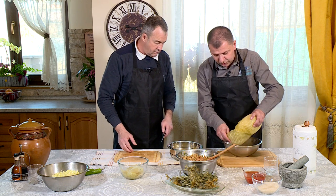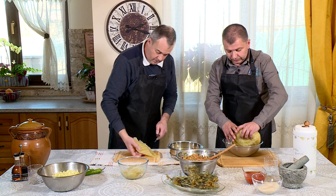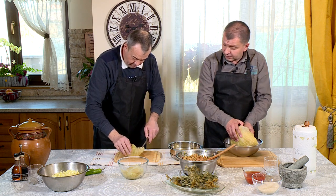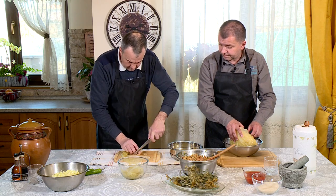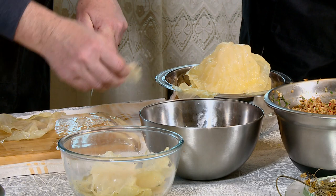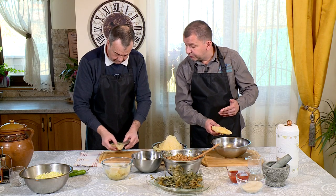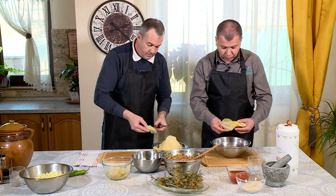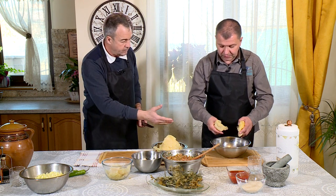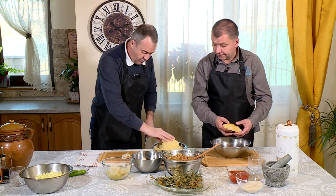De aici nu o să-ți iasă decât 10-15. Nu se iasă 20, dar mai aduc varză, că are problemă. Uite, asta e faină. Și care sunt mai micuțe, putem să completăm - din două frunze să facem o singură sarma. Păi așa am făcut și la vița de vie, dacă ți-amintești. Da, sigur. Improvizăm. Bineînțeles.